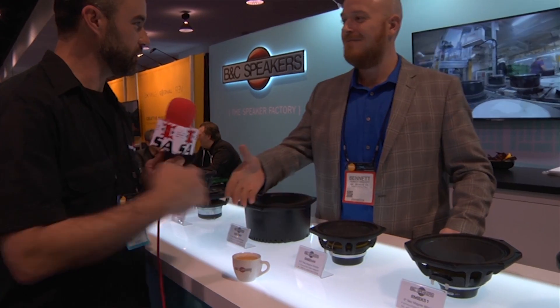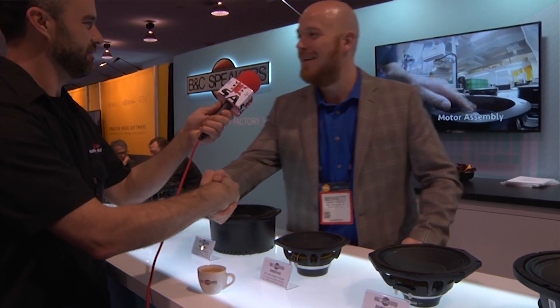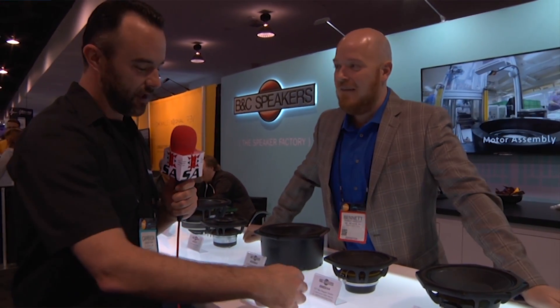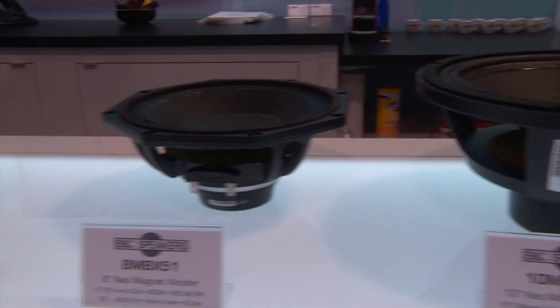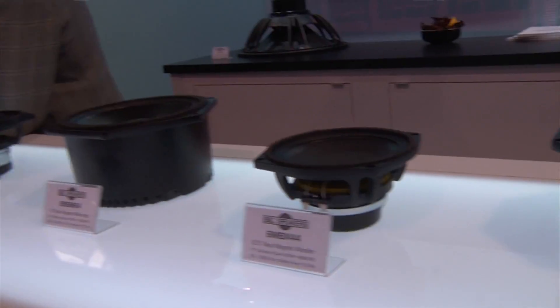Hey Cameron, thank you — good to see you again. How have you been? I've been alright, I really needed this though. Nothing like some BNC coffee — it's the finest available. Now I'm looking around and I see you've got some interesting things on the table. Is there anything you know about these things here?